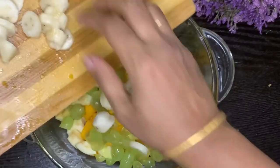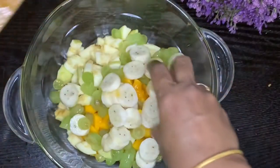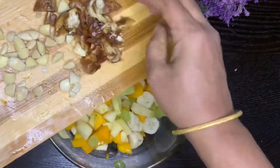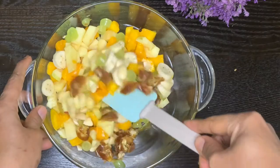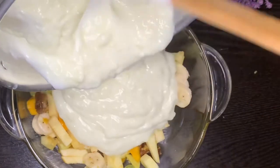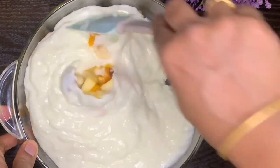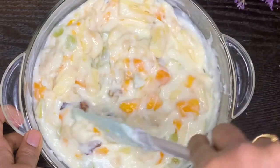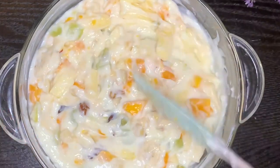Now we are going to mix the ingredients in a little bowl and mix everything together, then put a layer on it.